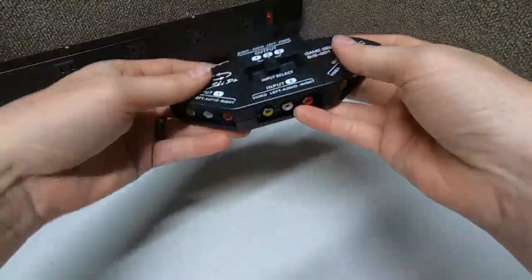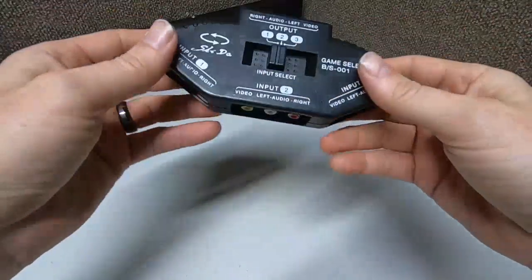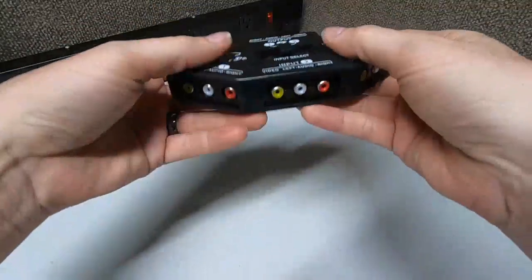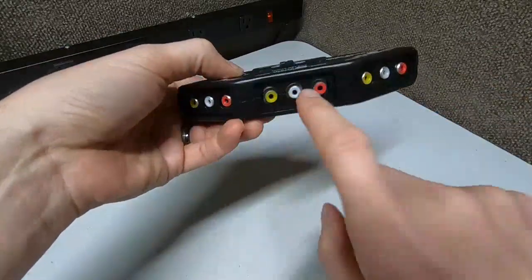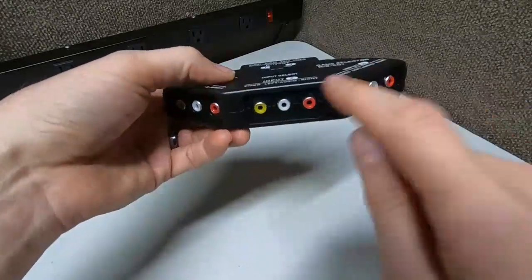Hey guys, Rambling Bob here again with another cool review. This is a multi-port RCA adapter system — real small, real light, real simple. As long as your device has RCA outputs, whether it's a Nintendo, Sega, Super Nintendo, VCR, DVD, or whatever, you can plug it into these three ports.